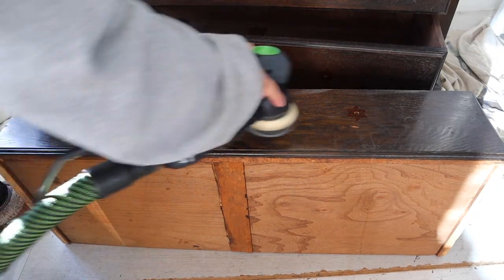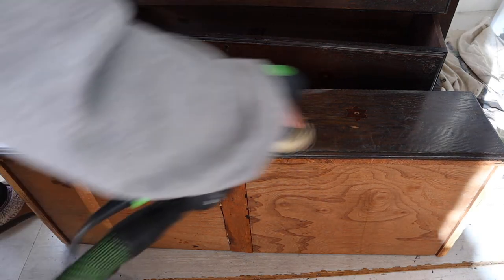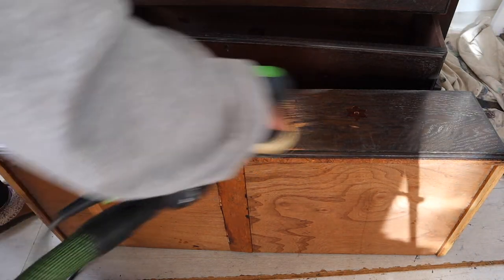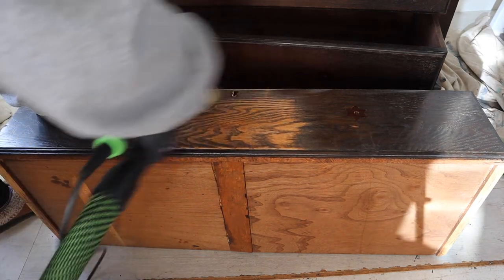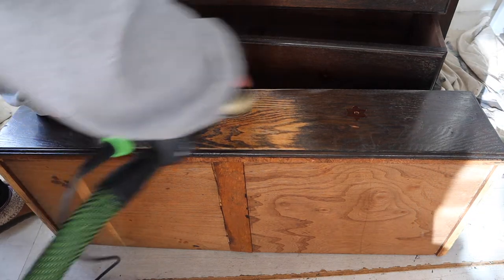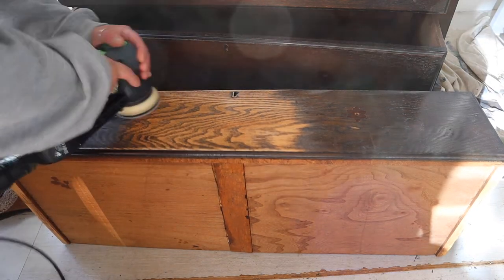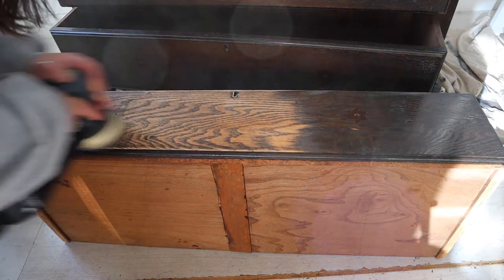This piece was made from solid oak and I knew I wanted to use some of that gorgeous grain which was hidden underneath that dark varnish. After I had cleaned with Dixie Belle's White Lightning, I sanded the top drawer and the top of the unit back to raw wood, taking all of that dark varnish off to reveal the gorgeous oak grain underneath.